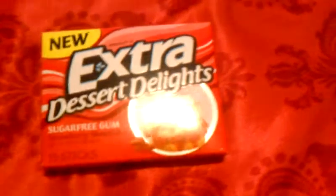And then last, but not least, gum. I'm sure you saw that earlier in the video. It's Extra Dessert Delights, sugar-free. The flavor is Strawberry Shortcake. Now you can't see that very well, but it says Strawberry Shortcake. You can see it from far away. Strawberry Shortcake.